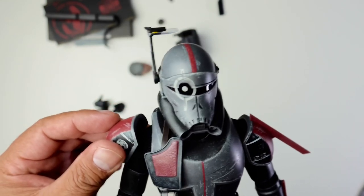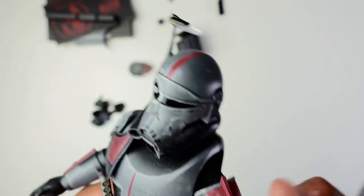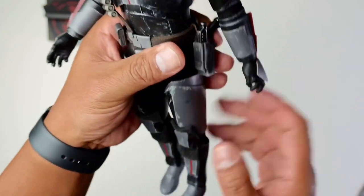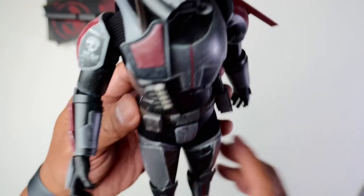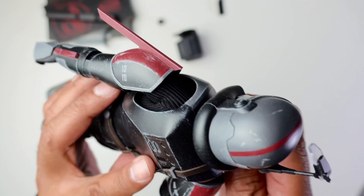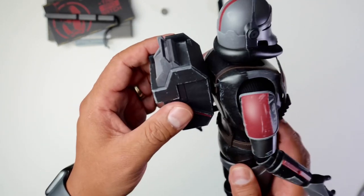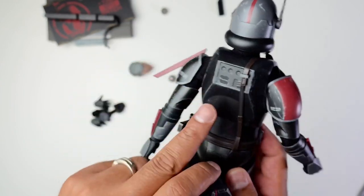Looks like this piece is on an elastic so it would move out of the way when you pose him. I'm digging that little detail piece there, and obviously his gun would slap on that side. The belt isn't glued into his body — it's placed so the belt can kind of move. Now let's get the backpack on — that piece right there would line up.